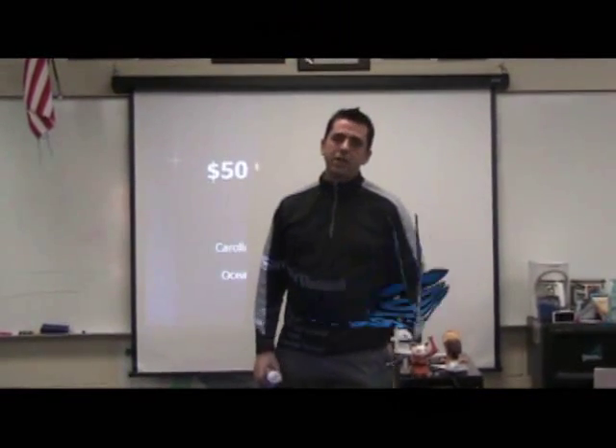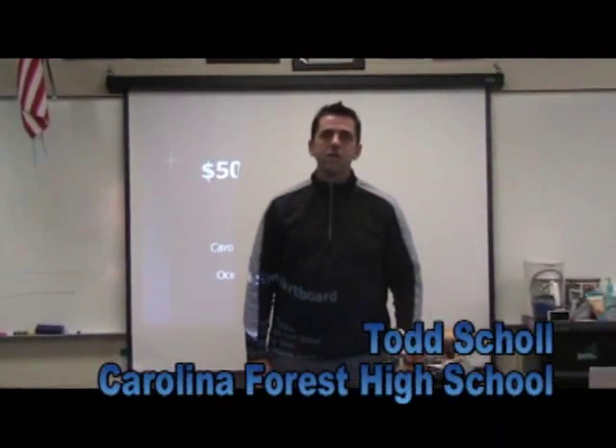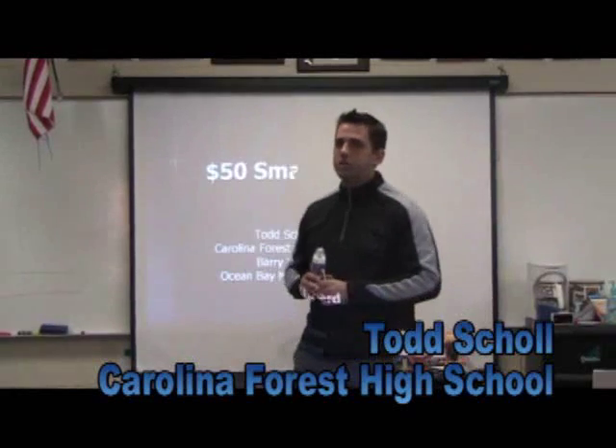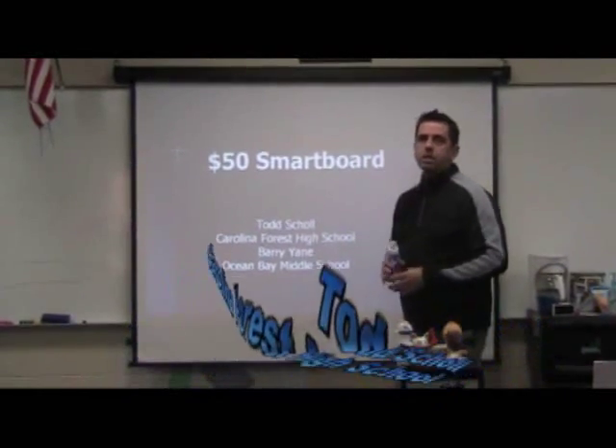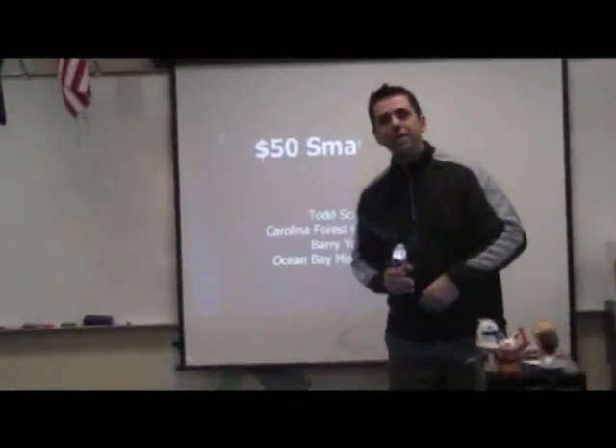Hi everybody. My name is Todd Scholl. I teach at Carolina Forest High School, and I'm here today to talk to you about how to make a $50 smart board. Come on a little closer and let's take a look.